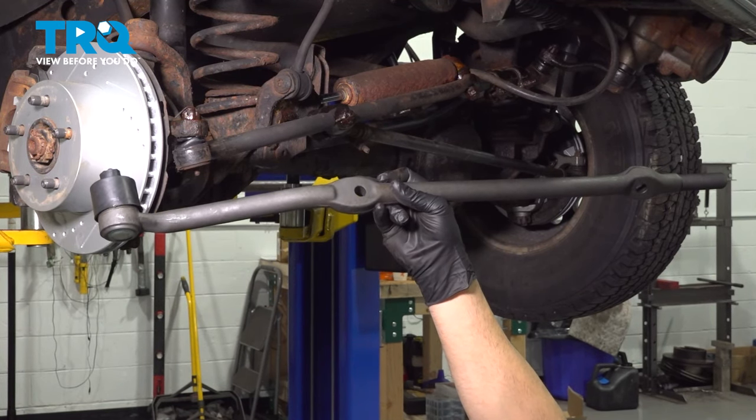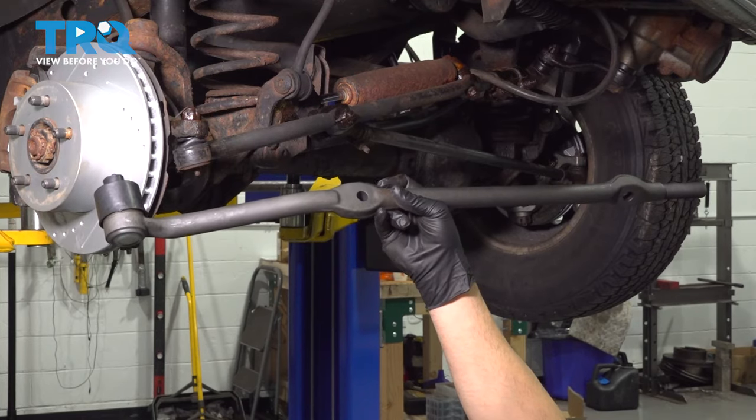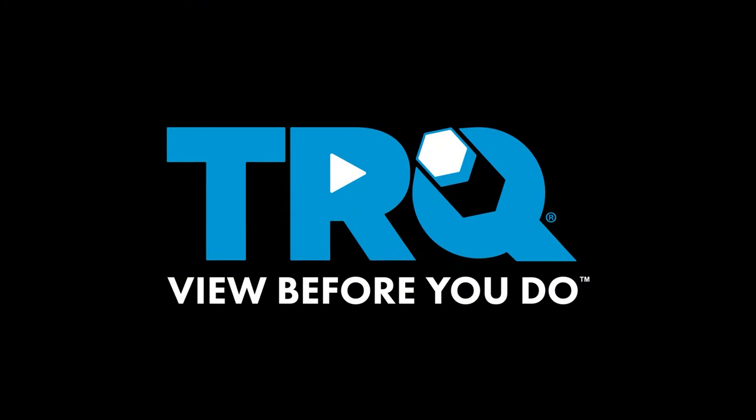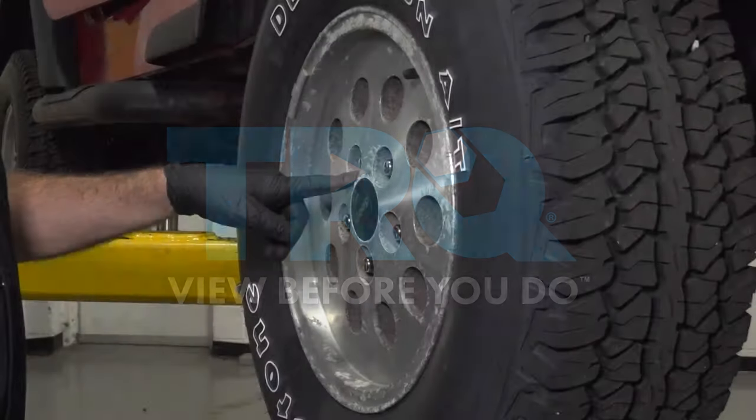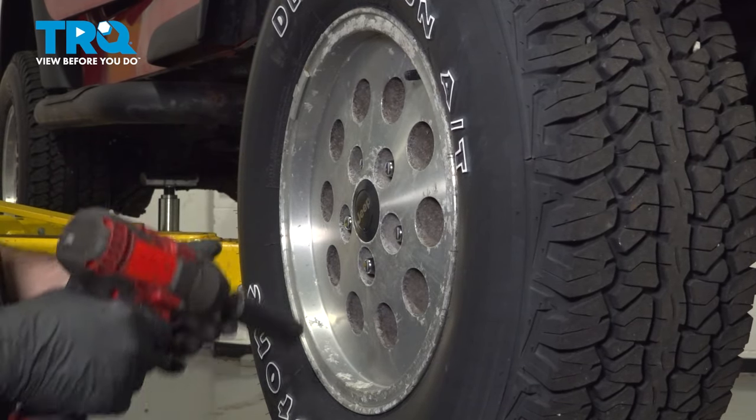In this video, we're going to show you how to install the tie rod end on your Jeep Wrangler located on the passenger side. Using a 19mm socket, go ahead and loosen and remove the lug nuts and then remove the wheel.